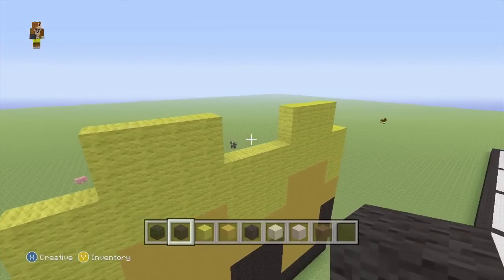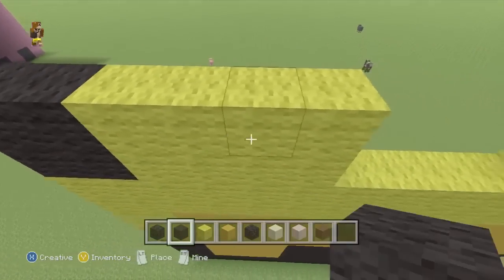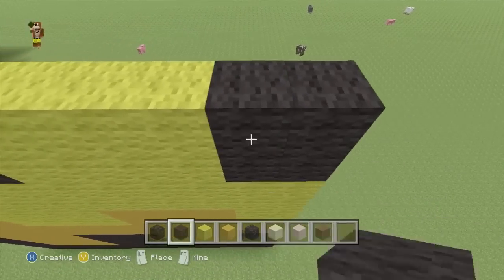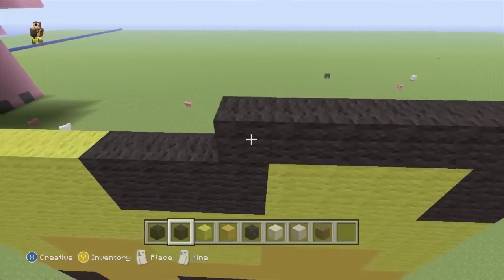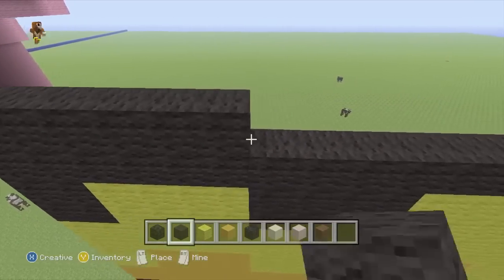And then to fill in the gaps for the rest of these 2 rows, we're going to swap to our black wool and just fill in the gaps. Then on top of that, while we've got our black wool out, we'll do 2 rows from left to right.